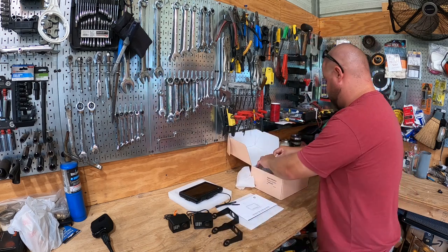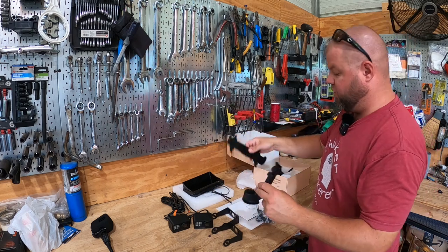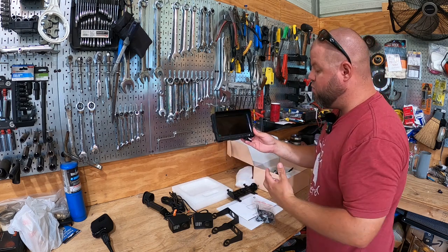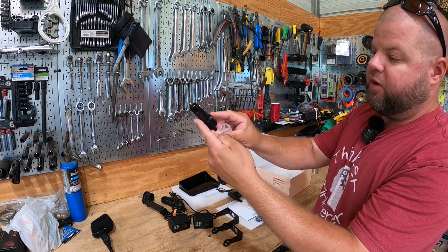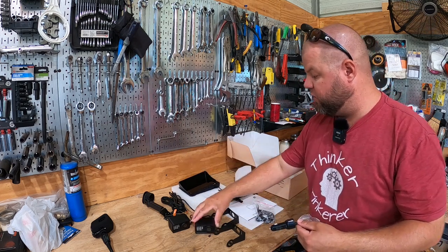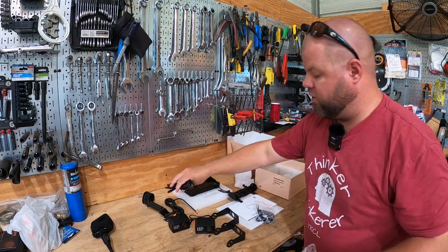Here are the little mounting brackets. There are a couple of different types of mounting options — suction cup and another mount here. This system is designed to be somewhat movable. You can hardwire the system or use a regular cigarette lighter type plug-in, so you can actually move this from vehicle to vehicle if you wanted to. All you'd have to do is pick up a few different cables and unplug.